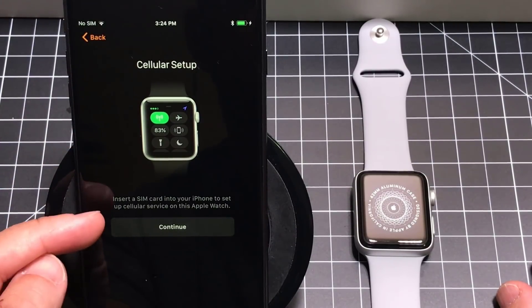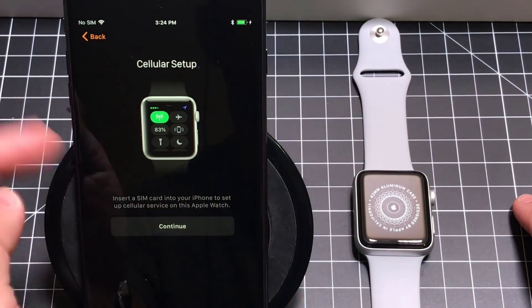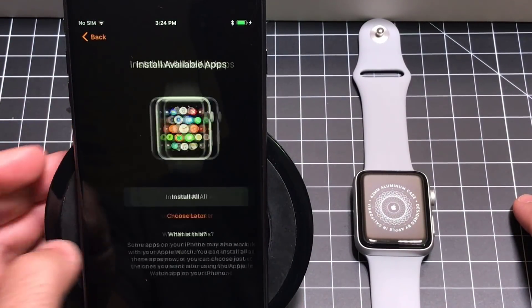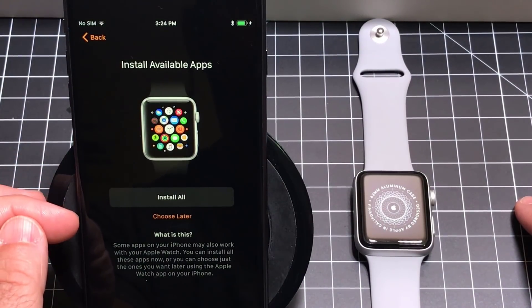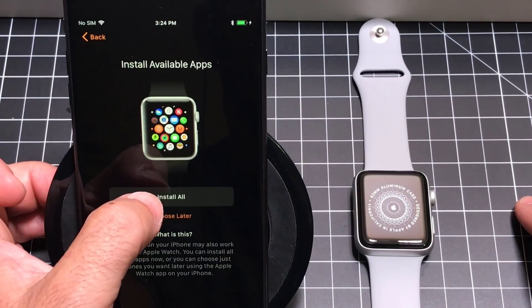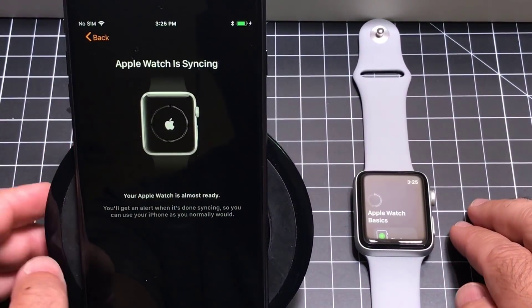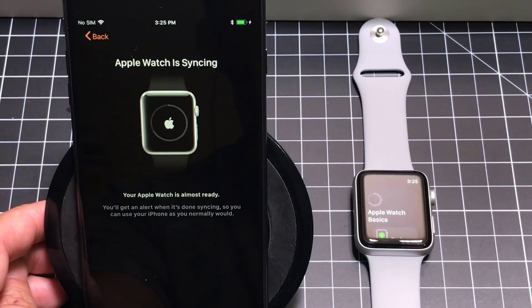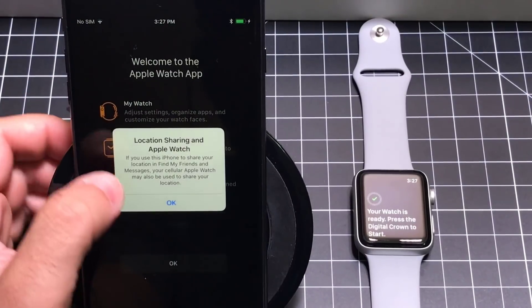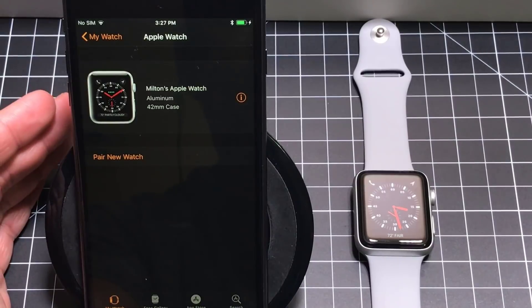Cellular setup: it says to insert a SIM into your iPhone to set up cellular service on the Apple Watch. I don't have a SIM on this one, so I'll hit continue and install all available apps. The Apple ID and everything has been synchronized — I'll hit continue and give it a couple of moments. Location sharing is on, so I'll hit OK. And now everything is set up.